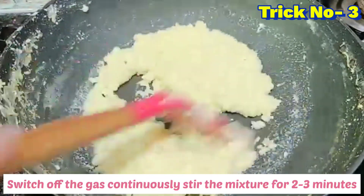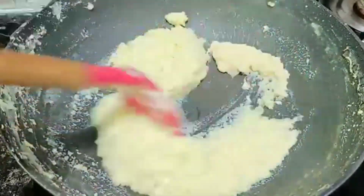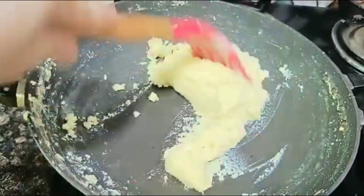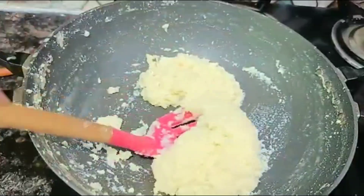Kalakand mixture ab ready hai — gas off karein. Trick number 3: gas off karne ke baad bhi 2-3 minute ke liye mixture ko continuously stir karein. Isse mixture mein binding aa jaegi aur temperature drop bhi ho jaega. Kalakand mixture is ready.